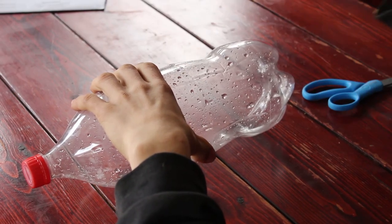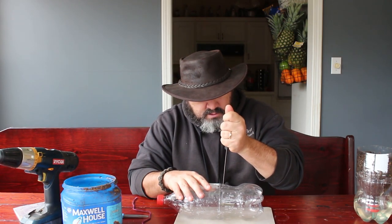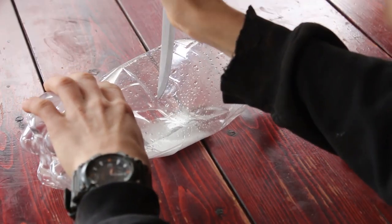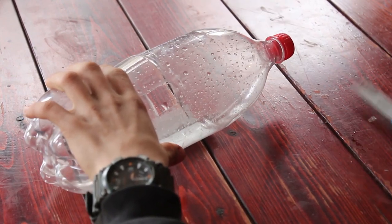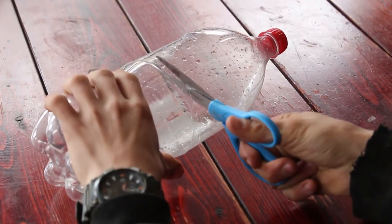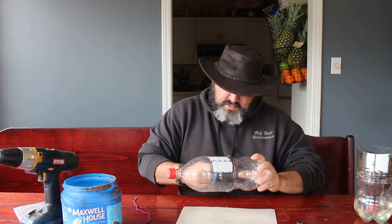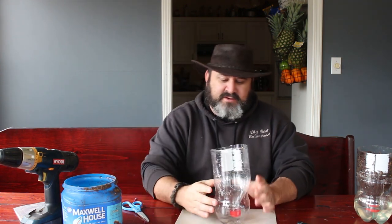Take your knife and try to get as close to your line as you can — you gotta ooga-booga it — just to get yourself started. Then put your scissors in there and follow your line all the way around. It doesn't have to be perfect or pretty. Boom — now it'll sit in there.